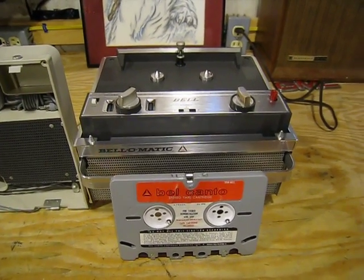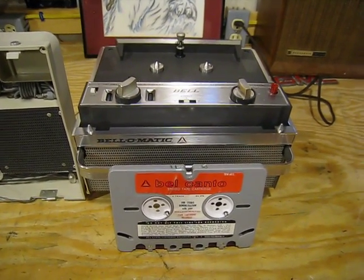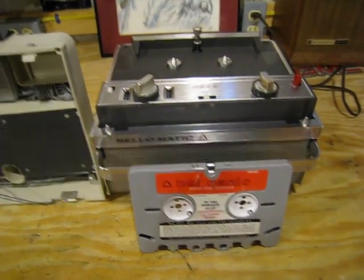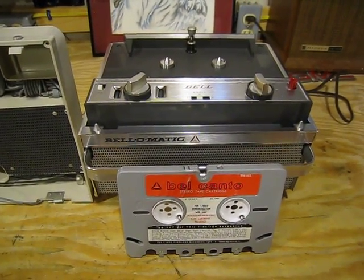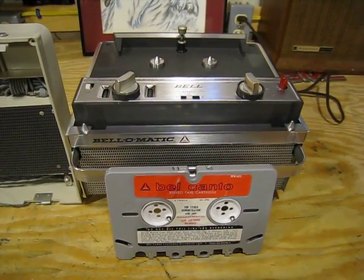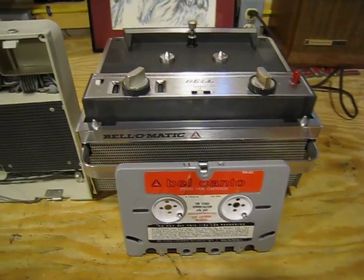The system, I believe, was introduced in 1957 or '58, but by 1962 that was it — they were all done and gone. So it didn't last long. I hope you've enjoyed seeing something a little bit different, and I'm very, very fond of this player. I can't believe how well-built it is. Have a great day and look forward to my next video coming up.